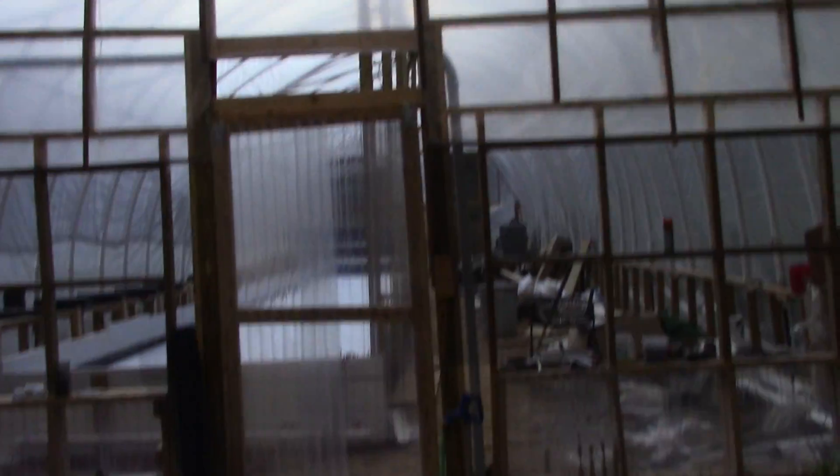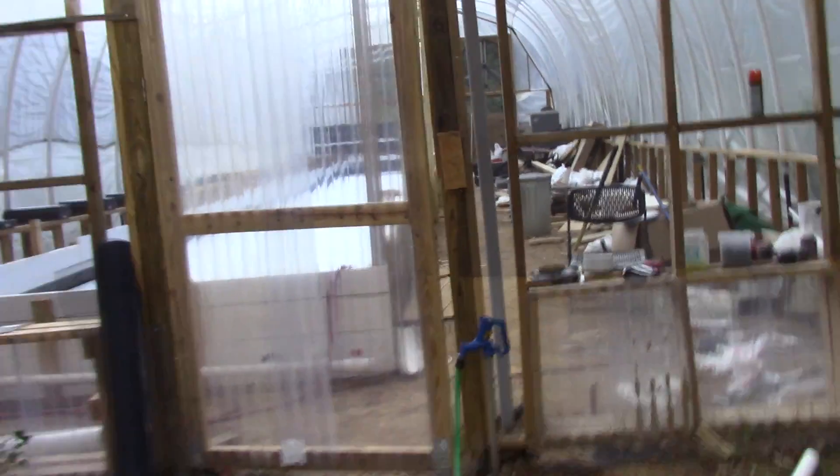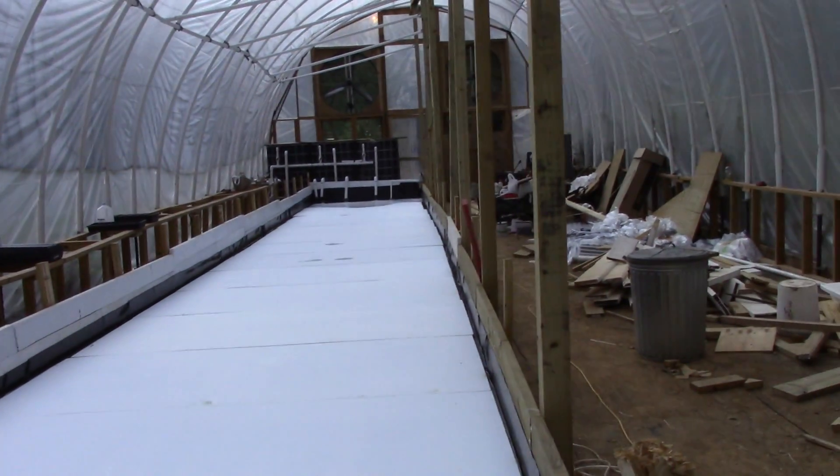This is the back side of the greenhouse. This thing is 24 foot wide, 16 foot tall, and 75 foot long. Just got the back door done. Got a screen over where we put the swamp cooler windows, and this is my aquaponics grow bed.